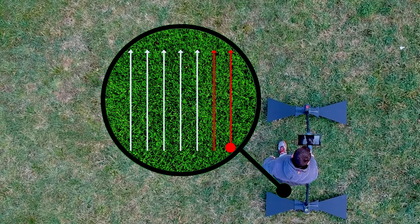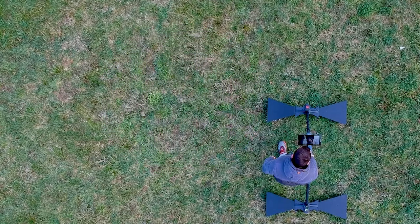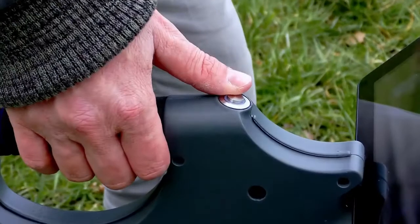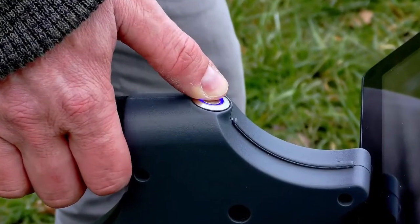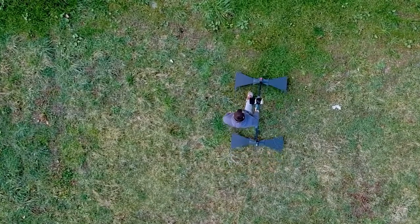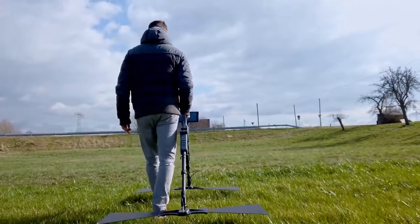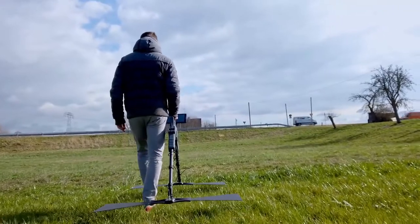In parallel mode you set the first line and start the next track parallel to it. When you imagine your scan field, start the first lane by pressing the trigger button on the main unit and begin to walk your lane slowly. To achieve a good result, the radar antenna should be held about 5–10 cm above the ground.